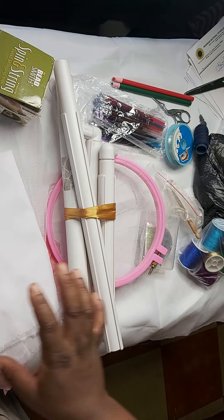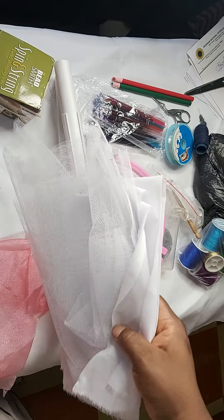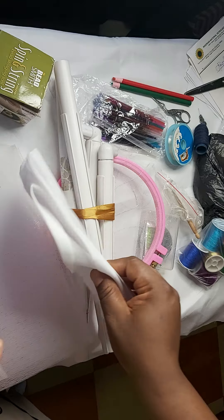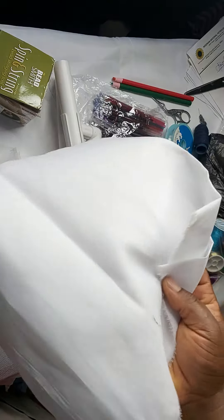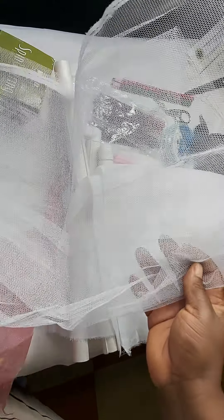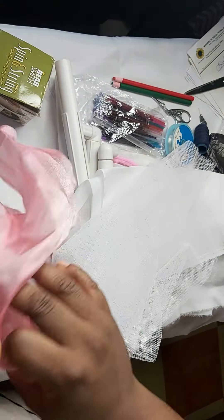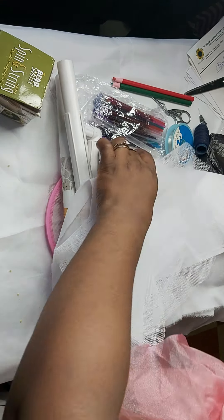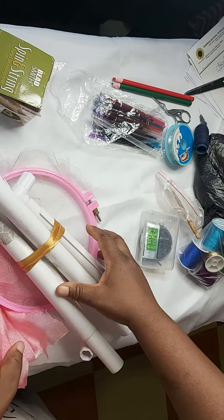There are also bigger frames where you can work on large dresses. For fabric, you can embroider on practically any fabric. What I mainly use is a lining material — this is white lining. This is tulle or net fabric — hard net or tulle. This is organza. You can also embroider on silk, though I don't have that here.